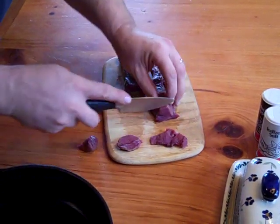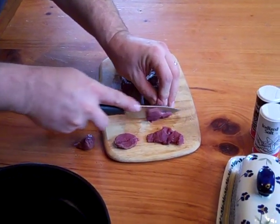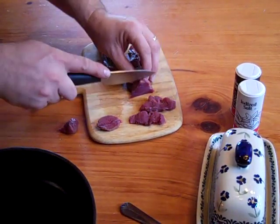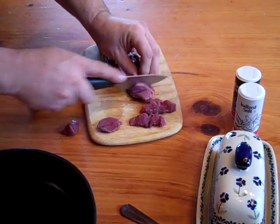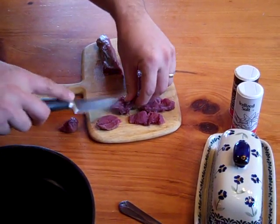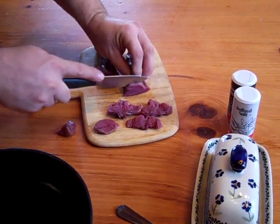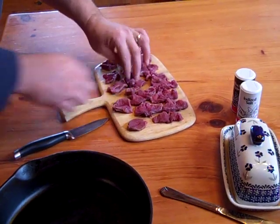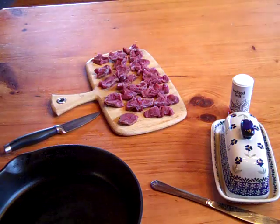What I like to do is just open them up — you cut down, not all the way through, and then you cut the next one down and you open them up. Oh my goodness, there is nothing better to me than butterfly venison tenderloin or backstrap. Does this look good or what? Alright, I guess that's it.